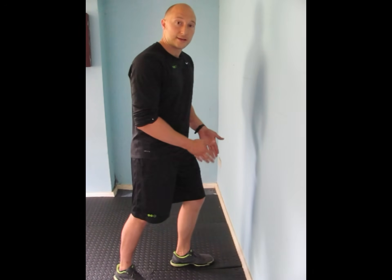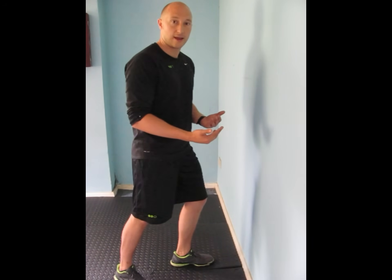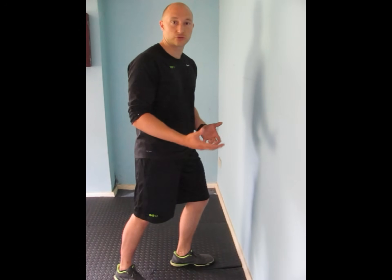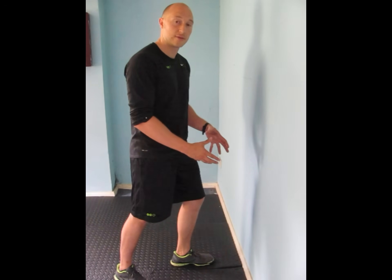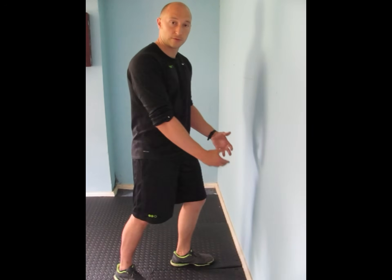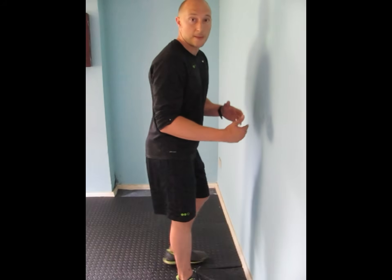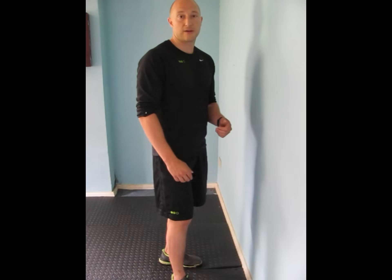The other thing you want to look at is whether the left side is as good as the right side — is there a discrepancy there? Often if you've had sprains or strains in the ankles, you're going to find there's a limited range of movement on the side that was sprained previously, and that's going to affect all of your functional movements. So for this assessment, you do it on one side and then swap sides, and you mark down how far you can get from the wall on each side.